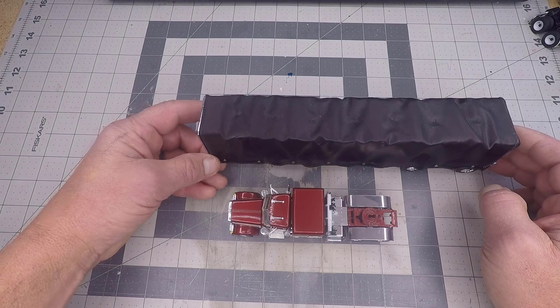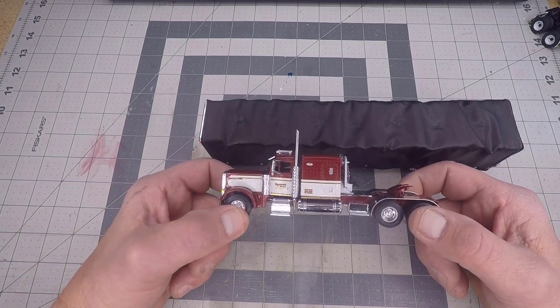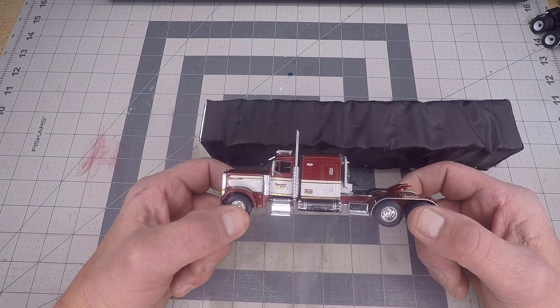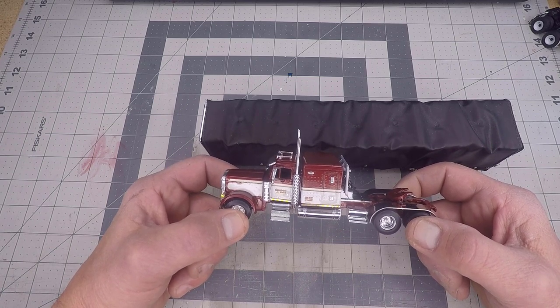And that rounded out this truck very, very nicely. This paint is really, really pretty. You get it out in the sunlight and it sparkles so well — it is just so nice to look at. It painted on wonderfully, just went on so smooth and easy.